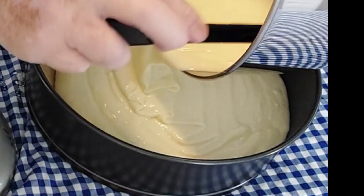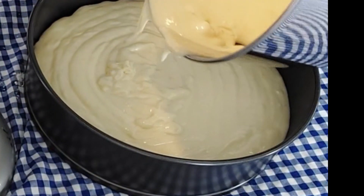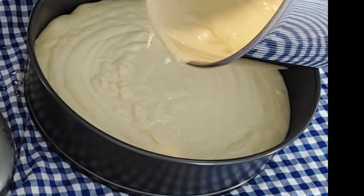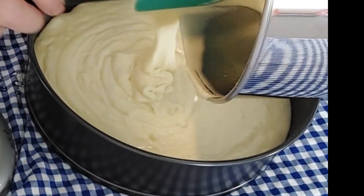I'm pouring the batter into a springform pan. I've sprayed that with cooking oil and also put a disk of parchment paper in the bottom of it.